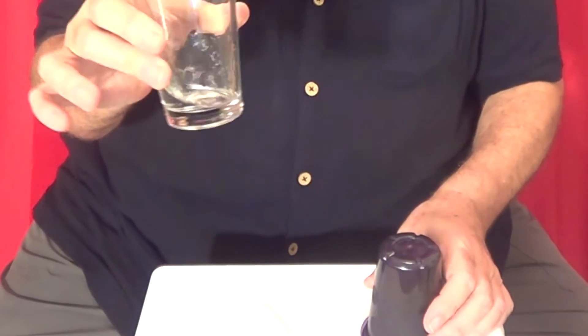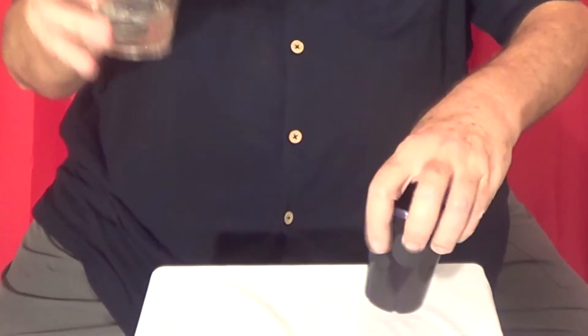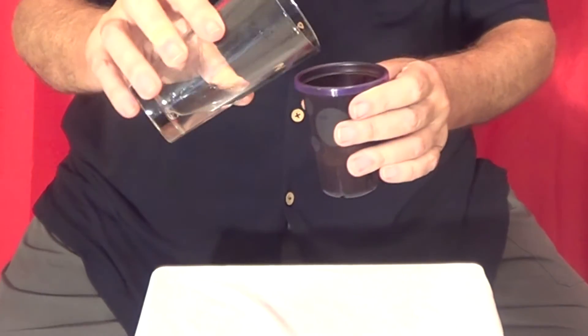Now I'm going to show you a trick where you can turn water into instant ice. Watch this. So I have a glass of water and a cup. I'm going to take the water and pour it into the cup.